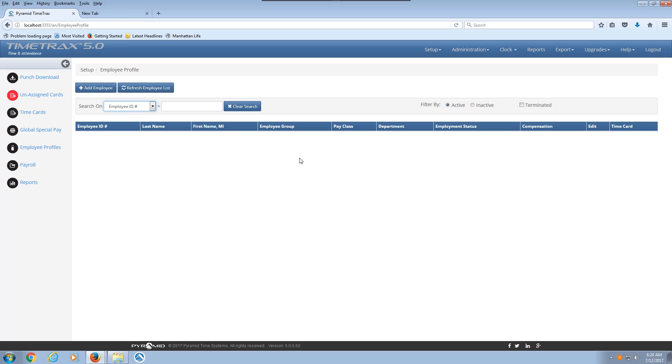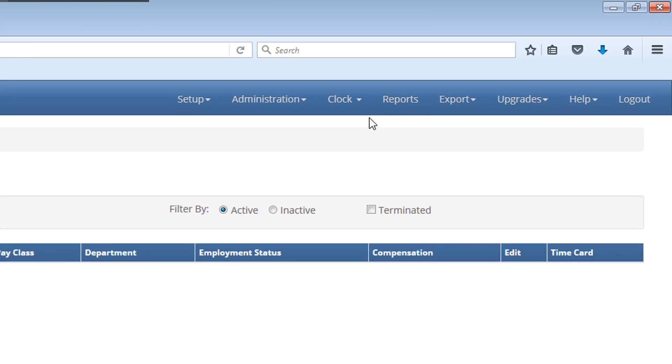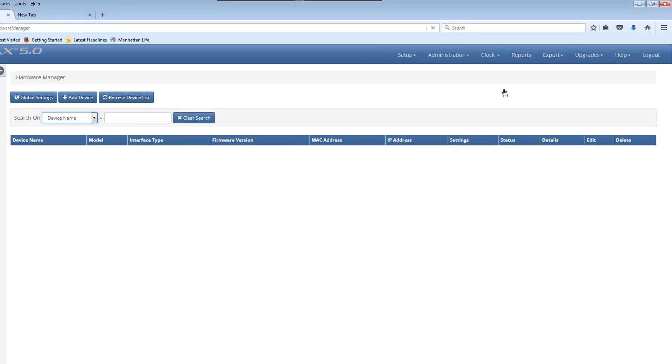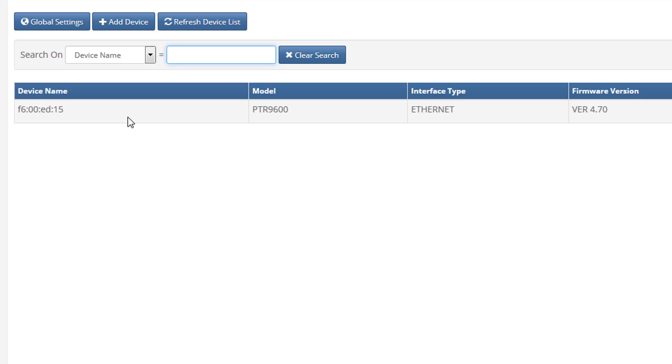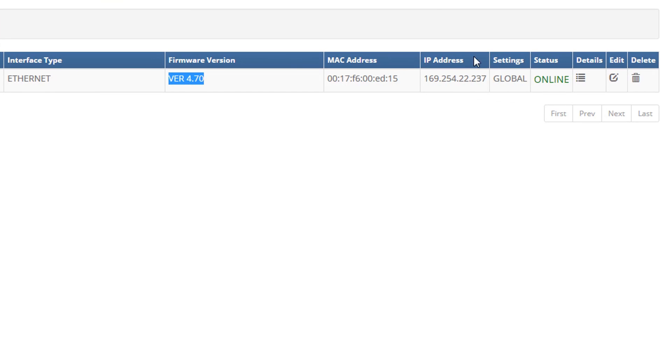We need to enter our employees and all the details for the company on the pay periods and the payroll. To make sure that your time clock is being recognized and found on the network, you're going to click on Clock and then click on Hardware Manager. As you can see, my time clock has already been detected. Here is the device name, the model of the time clock, how it is connected via ethernet, the firmware version that is running, and it says that it's online, meaning that it can connect to the time clock.